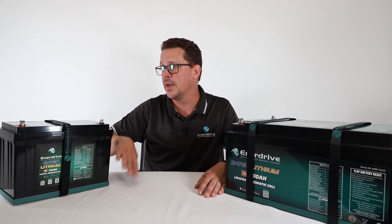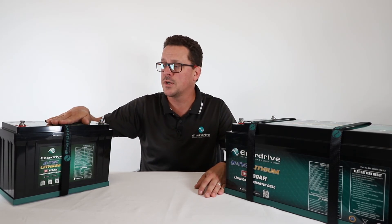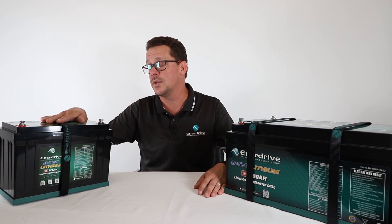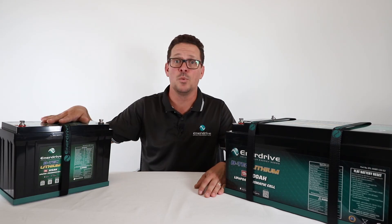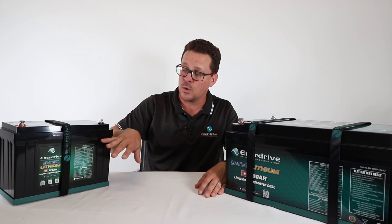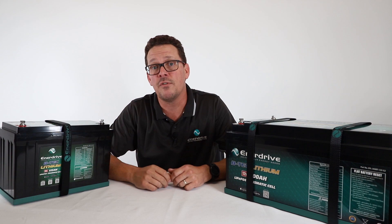A key point from personal experience: the biggest killer of a lithium battery is being left at a low state of charge. If you're keeping your van plugged in with the fridge running, keep an eye on your mains shore power lead. It's common for it to be accidentally unplugged and forgotten — the battery will flatten quickly, potentially damaging the cells. More importantly, any perishables in the fridge will spoil. That covers the operation of BTEC batteries.